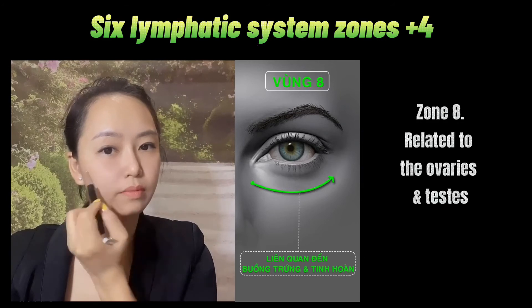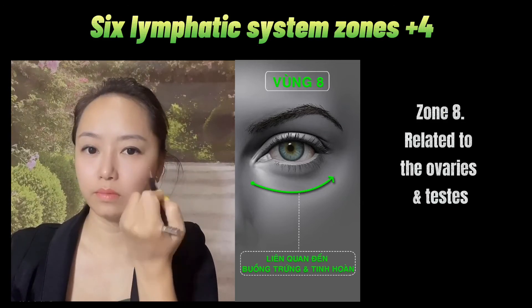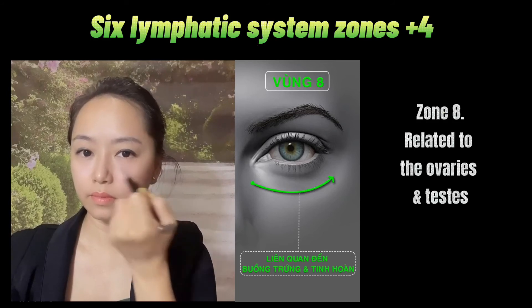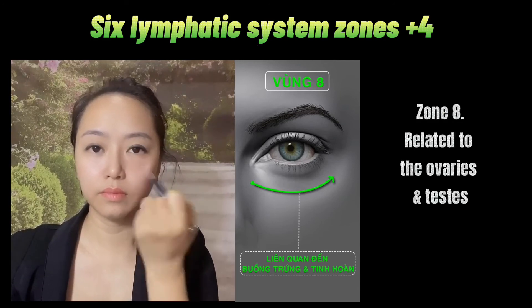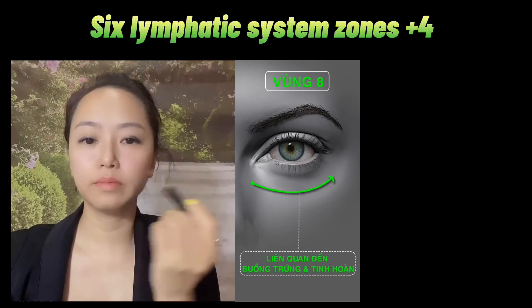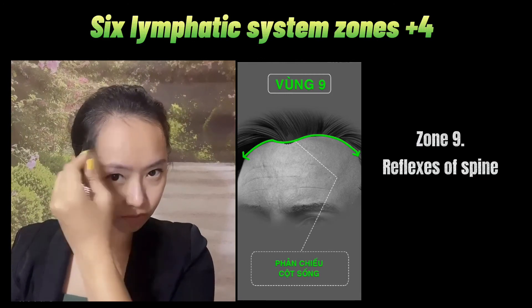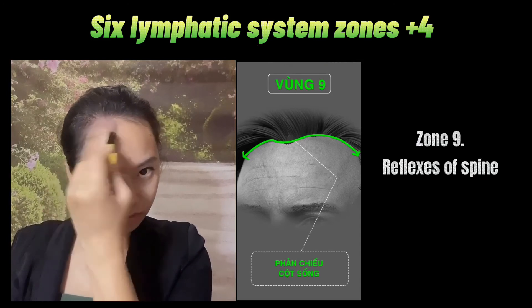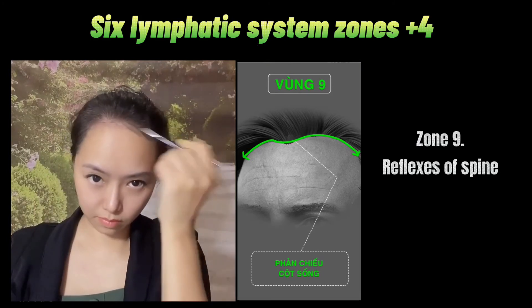Zone 8 — gently, don't press too hard. Go along and don't cross the finger. This will help you to have beautiful eyes, and if you want to have a baby, this will help you with that faster. Now, at the end of the hair — the root of the hair. Someone will ask: if I don't have hair, how will I find it? Just try your best to see where your hair stops, and you will find the place.